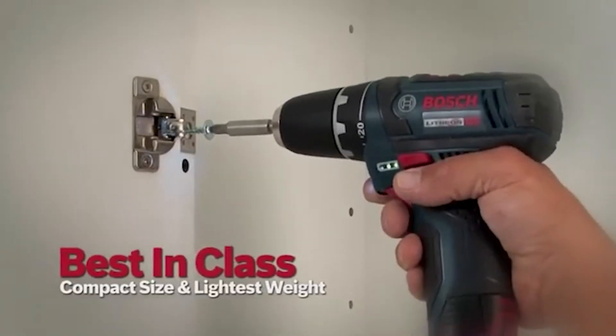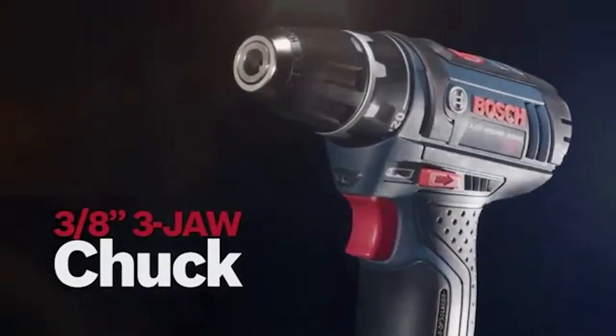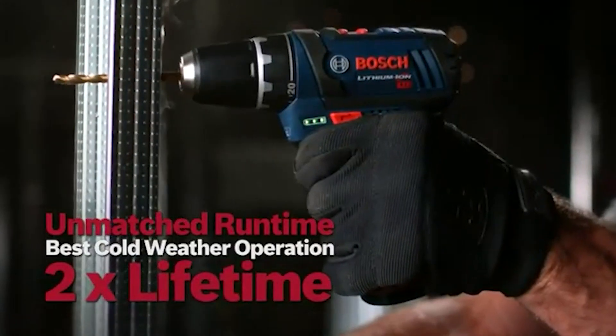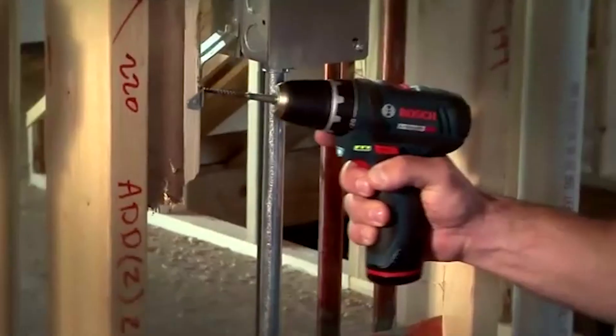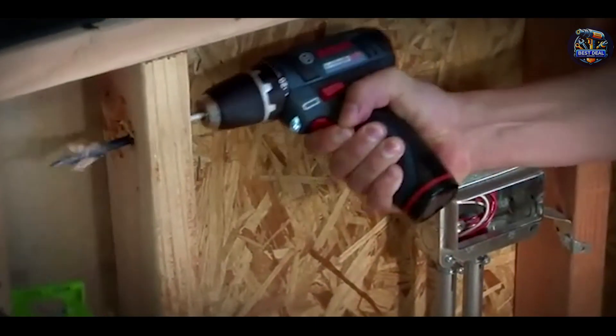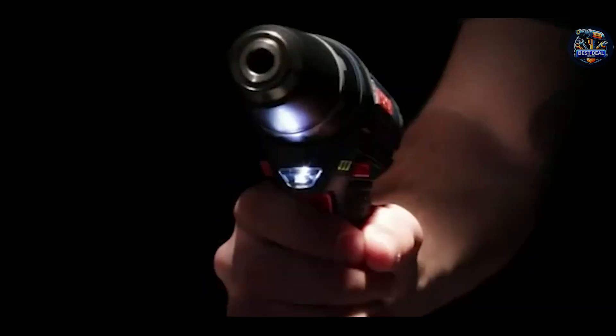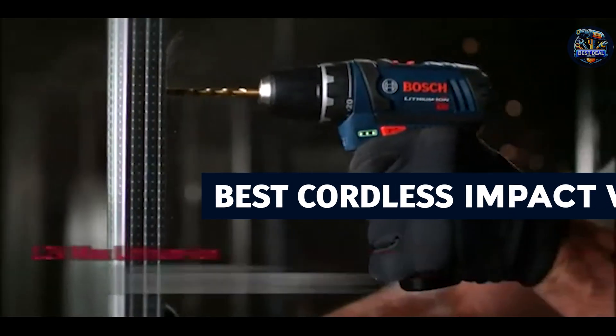Welcome back, everyone. Today, we're diving into the world of cordless impact wrenches, essential tools for automotive professionals and enthusiasts alike, especially when it comes to removing stubborn lug nuts. Whether you're a mechanic tackling daily repairs or a DIY enthusiast working on your car at home, having the right cordless impact wrench can make all the difference.